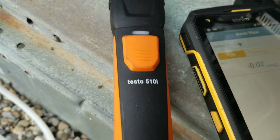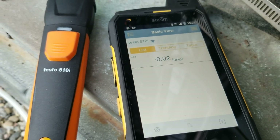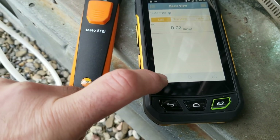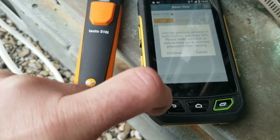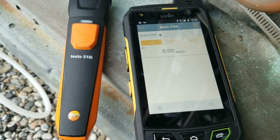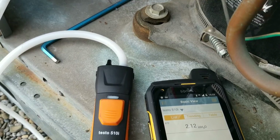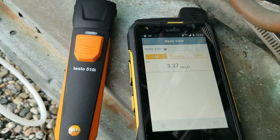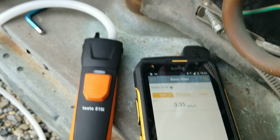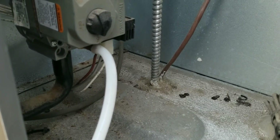The 510i is flashing green — we're paired up to the Smart Probes app. We have a bit of negative pressure there, but we can take that away by zeroing out the tool. Now we're at zero. We're just waiting to fire up — I have stage one and stage two both jumped out. Now we're fired up: 3.36 inches — that is our pressure on the manifold, on the outlet of the gas valve.